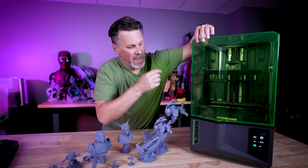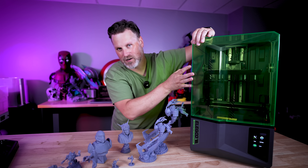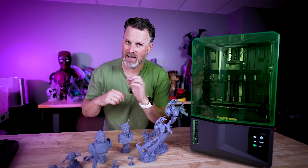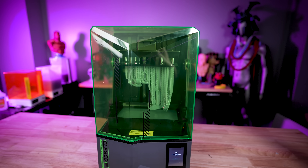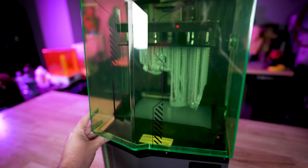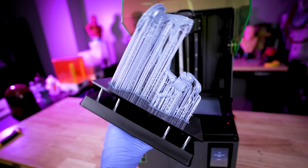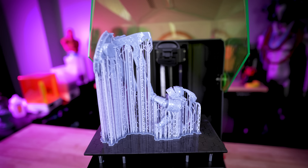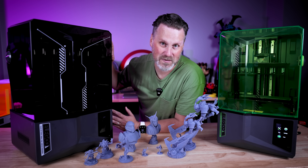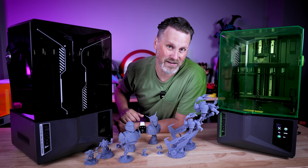The only other minor gripe I have is there's no handle on the lid. It's easy enough to lift up, but I know that over time I'm going to end up getting resin on the sides by touching it. The Saturn 4 having those sensors and auto bed leveling and coming in at $300 is going to be a really hard deal to beat. However, if you have an extra $100 to spare, I would 100% recommend the Saturn 4 Ultra with its crazy fast print speeds and its really simple way of slicing files and getting things printing.